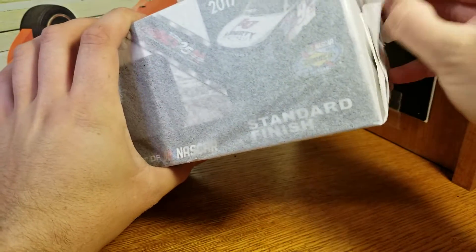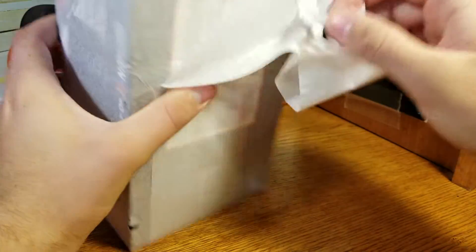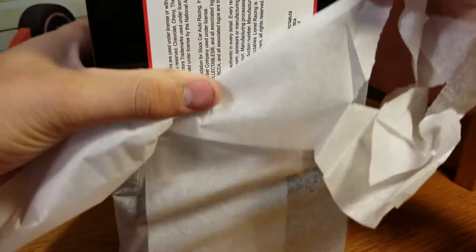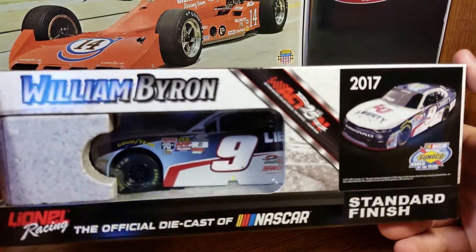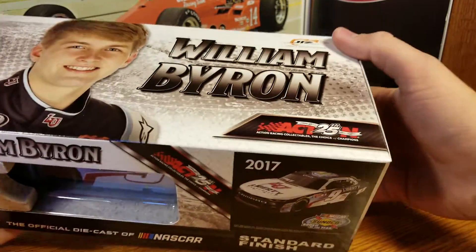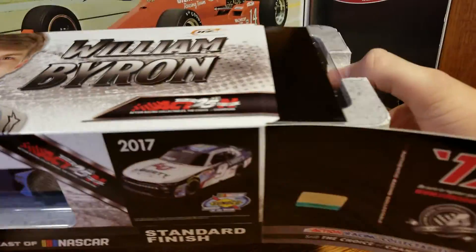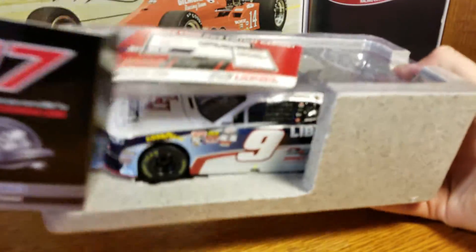Starting with the tissue paper — get that tape off. Hands are a little slick so having trouble gripping the paper. There we go, tissue paper is off. Always a good satisfying feeling. No smudge — that's already a good sign. That's all I need to see: no smudge on the left side. I feel pretty confident, so we'll pop this sucker out.